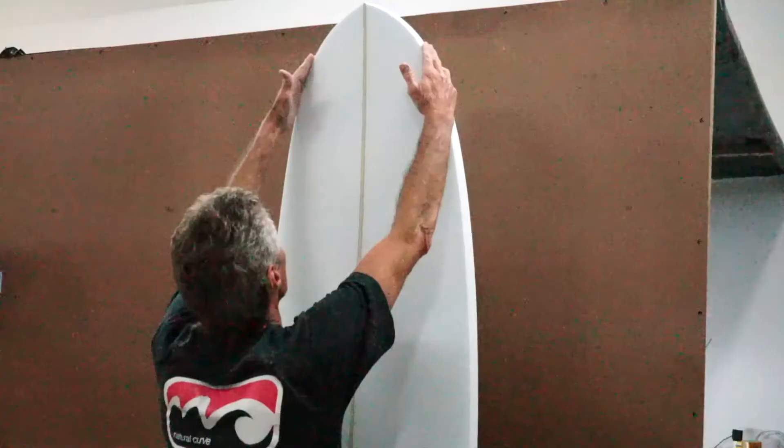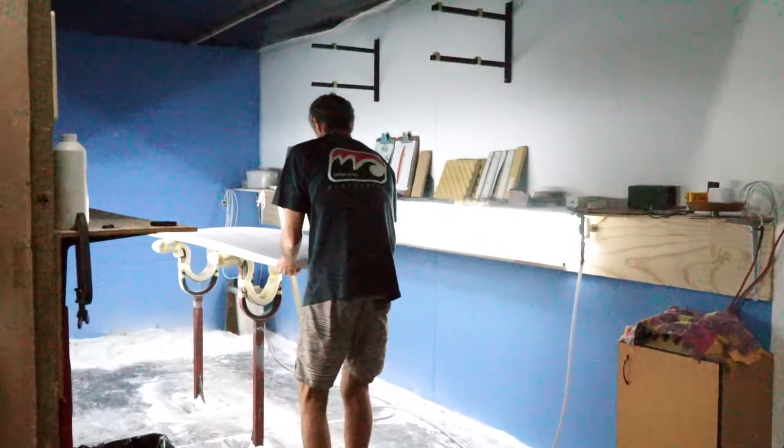Hi, I'm Hugh Thompson, owner and shaper of Natural Curve Surfboards here in Jeffreys Bay. I shape surfboards for a living and in my spare time I surf.